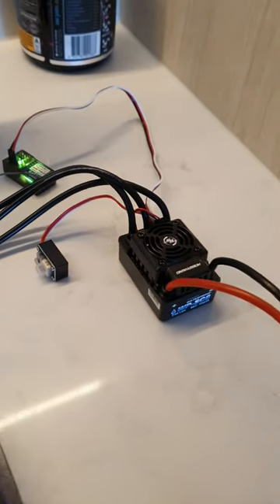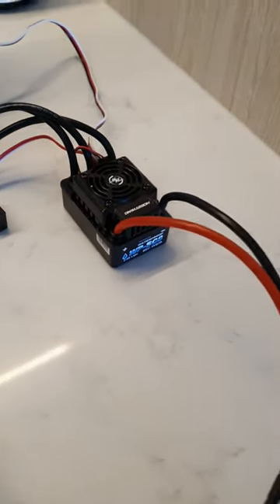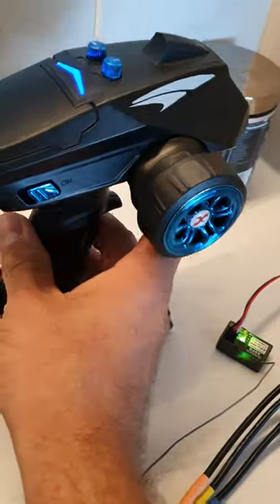This is a real common thing with the Hobbywing, and it doesn't matter — all the Hobbywings, they're not all calibrated from the factory. So even though they're a plug-and-play ESC, you still have to reset your throttle positioning points.